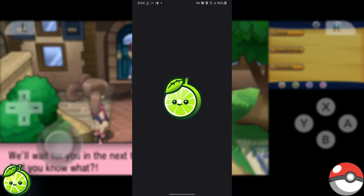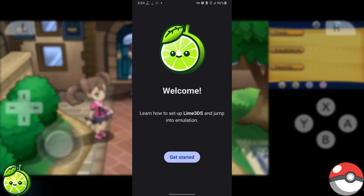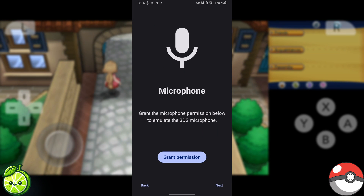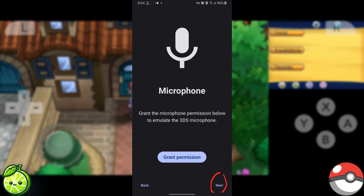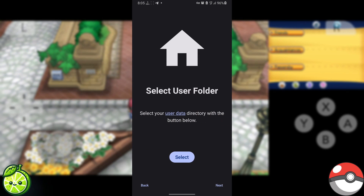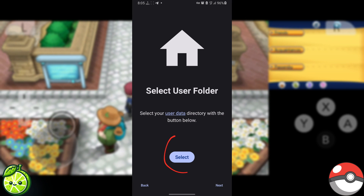Open the Lime 3DS emulator and hit Get Started. Next, press Next a couple of times. You won't need to give any camera permissions, so just breeze past that. Now it's time to select your user folder — simply hit Select.